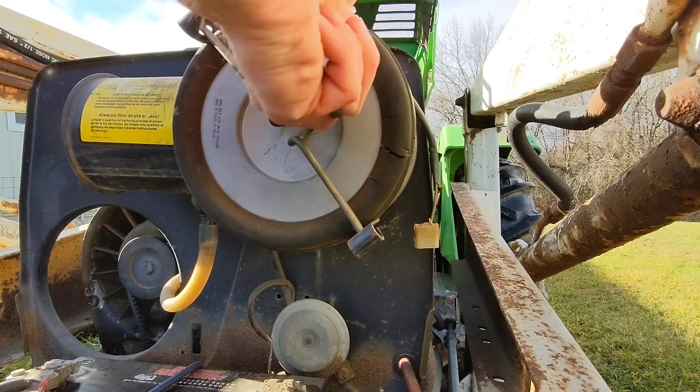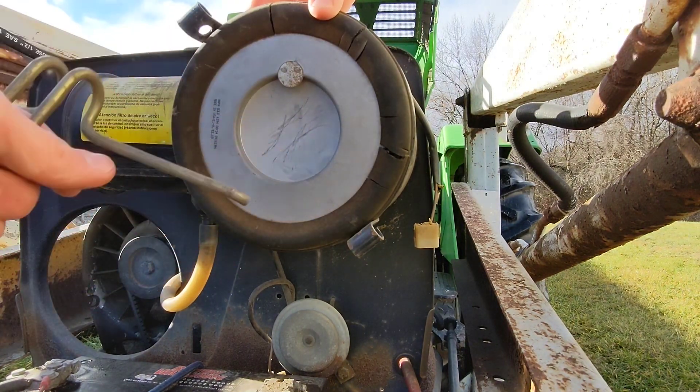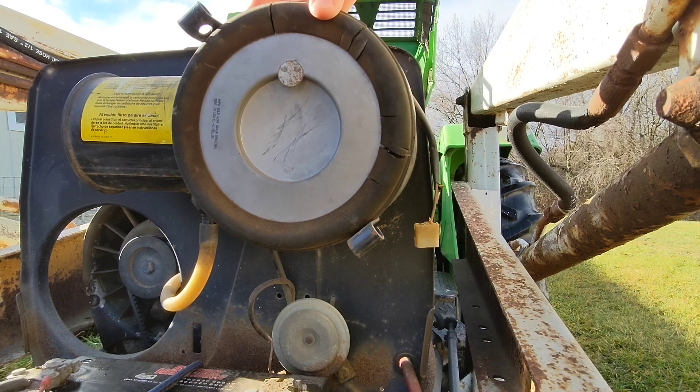Air filters are nice since no tools are needed to get to them. Just take this little quarter-turn lever here and pull that out.